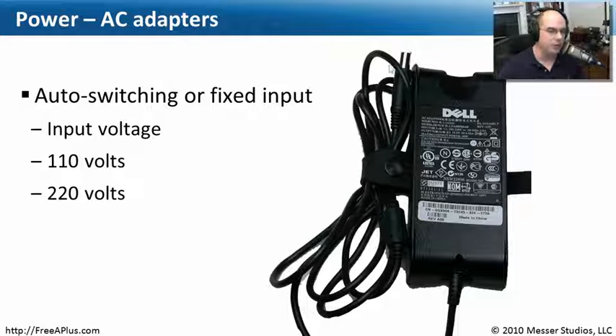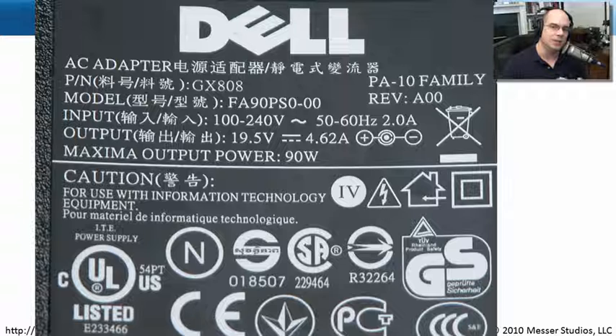If you look at the power supply, you should be able to tell if it can automatically switch between different voltages or if it only works with a single voltage. These days, laptop power adapters tend to be auto-switching, but I have seen newer third-party power supplies where you must manually change the voltage. Voltages are typically either 110 or 220 volts. This Dell power supply I've used can handle 100 to 240 volts with no switch — so it is an auto-switching power supply.